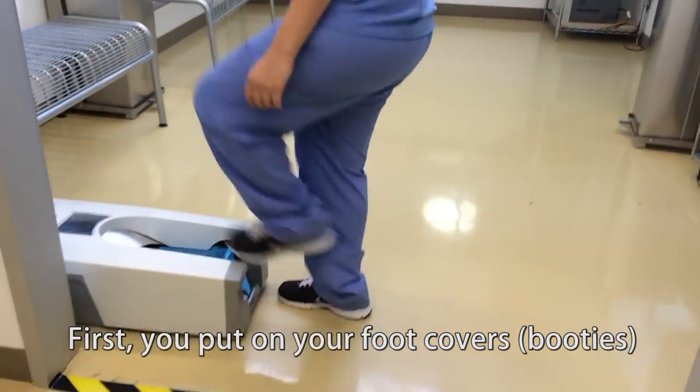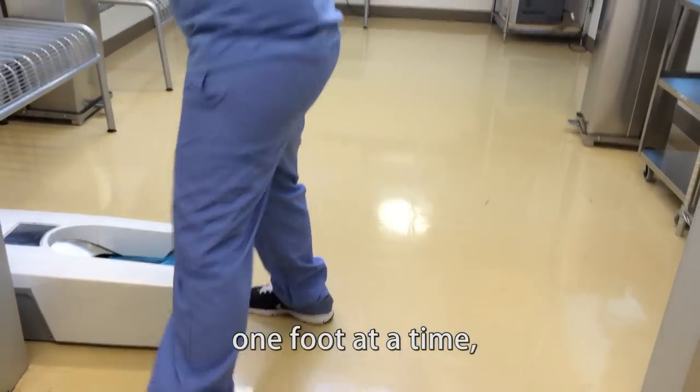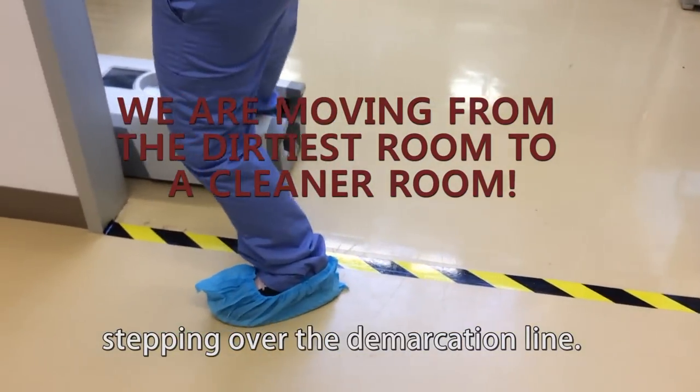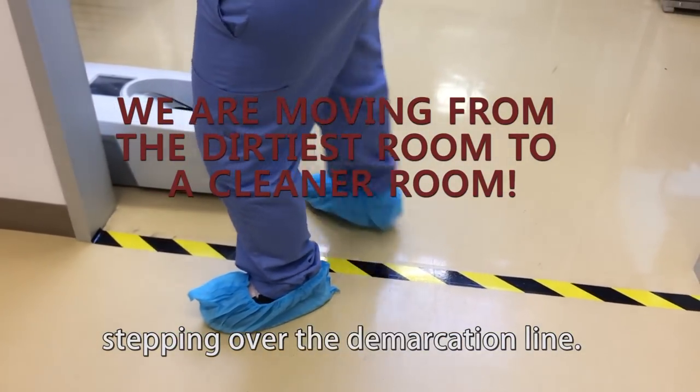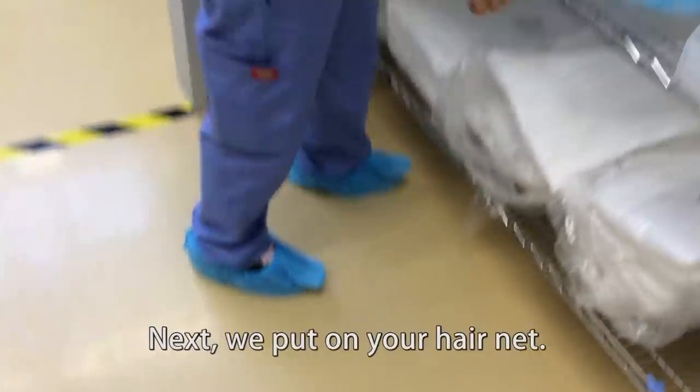First, you put on your foot covers, one foot at a time, stepping over the demarcation line. Next,